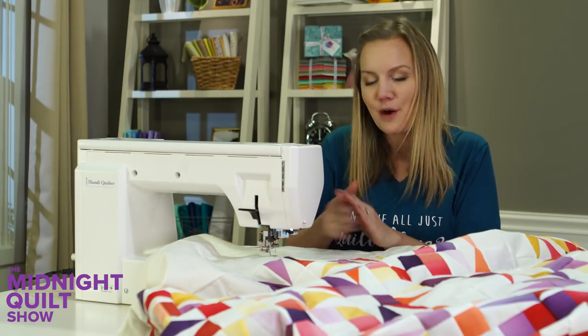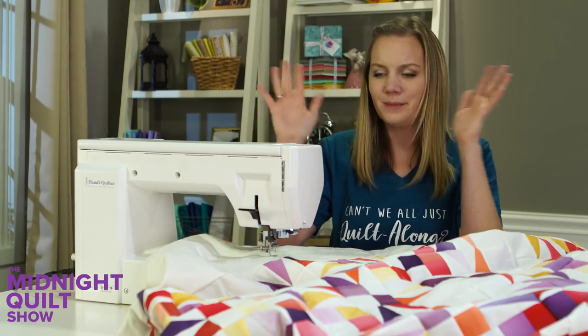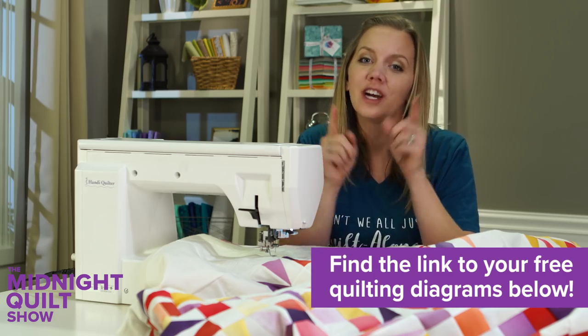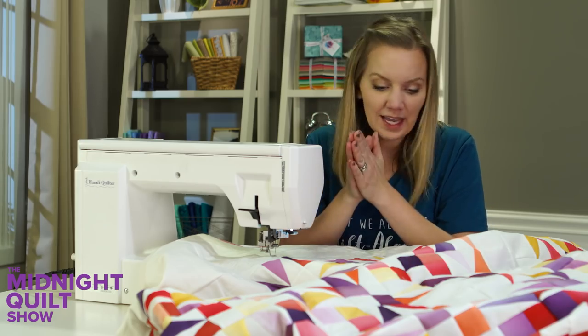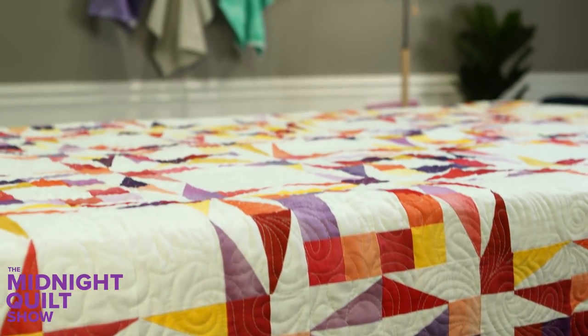This design is a lot quicker because it's not going to be as noticeable, so I put all my effort into the paisleys. I have some free quilting diagrams I drew just for you — download them by going to the description box below. I'll keep on quilting and show you what it looks like when I'm finished.